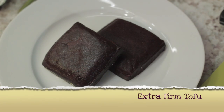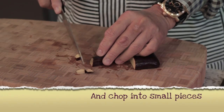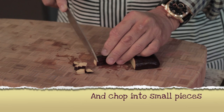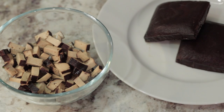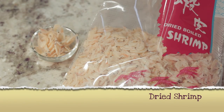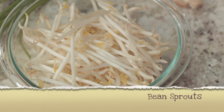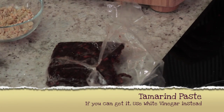One third of a cup of extra firm tofu. Cut the tofu into one inch strips and then chop them into smaller pieces. Two eggs. One tablespoon of dried shrimp. One fourth of a cup of green sprouts. Two tablespoons of tamarind paste.